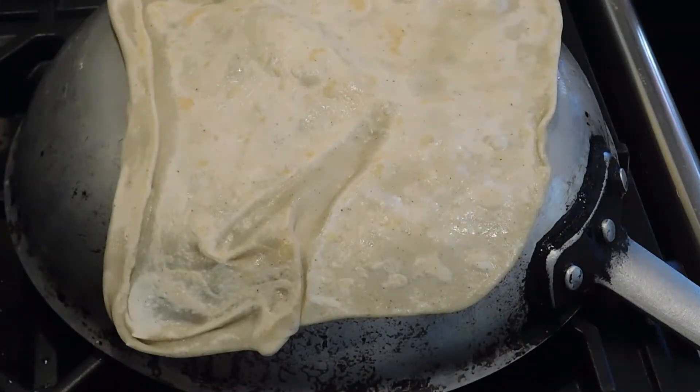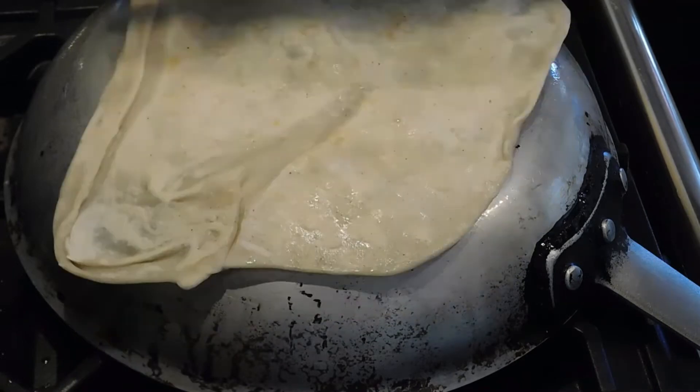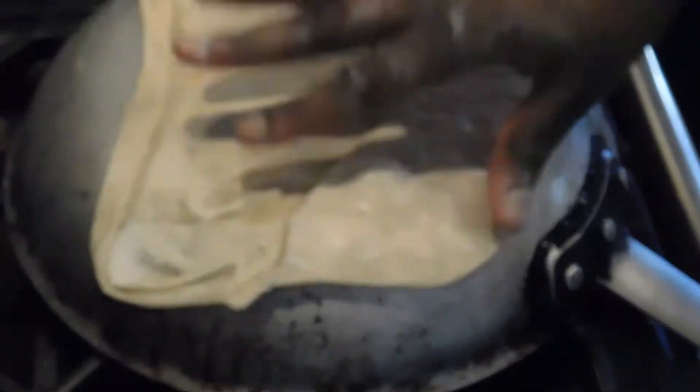I didn't have that today so I'm using white flour. If you'd like to see how I make my chapati, then keep on watching — thank you guys so much for watching this video.